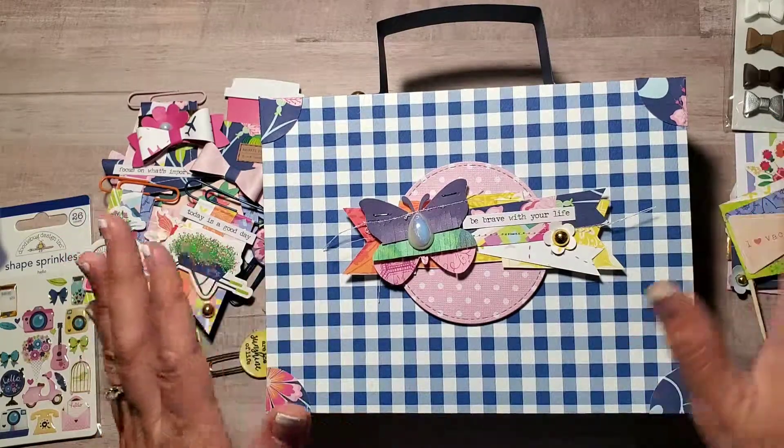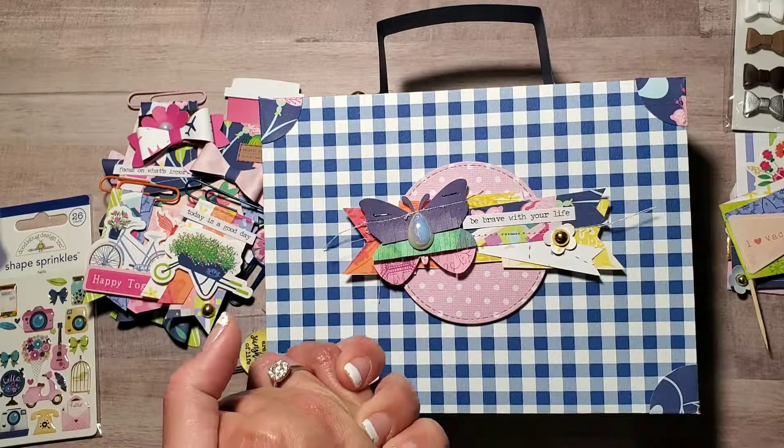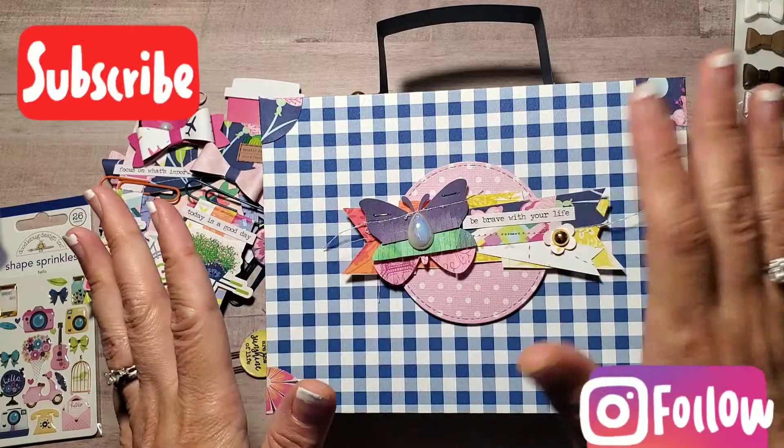This is the front part. I hope you like it — I hope it inspires you to use your stash. Have a crafty day, bye!